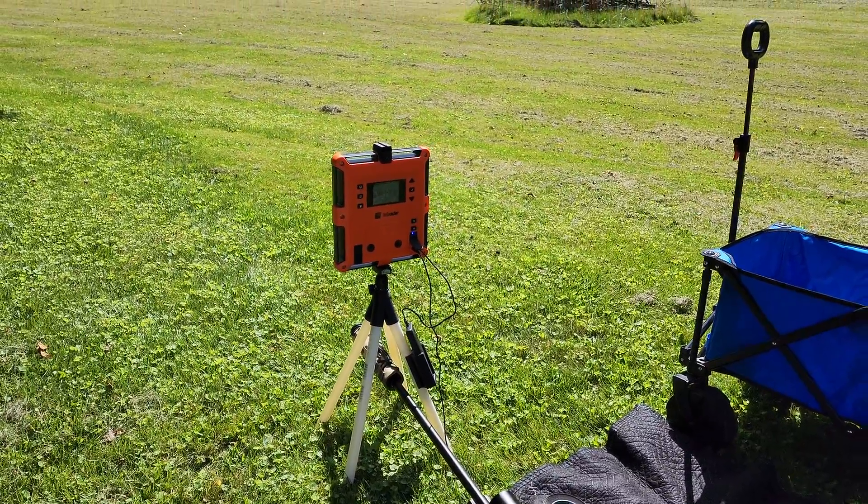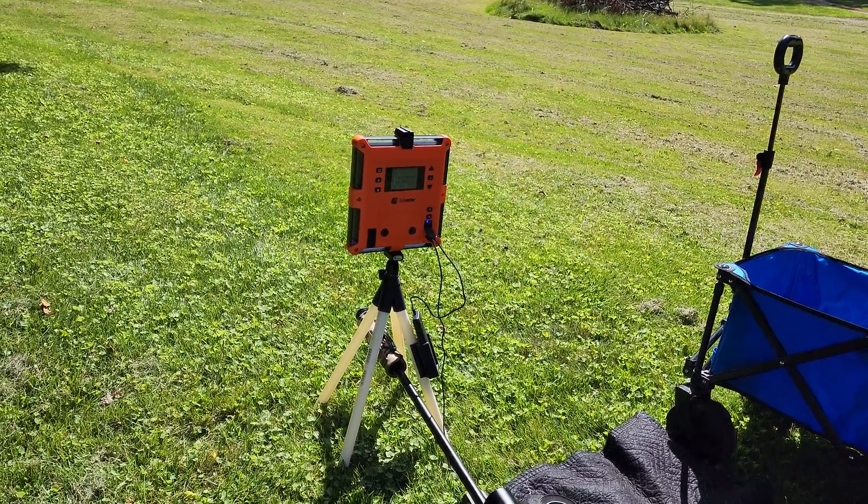Anyway, hope that helps. If you have a lab radar and you've had frustrations with it, that's your fix.